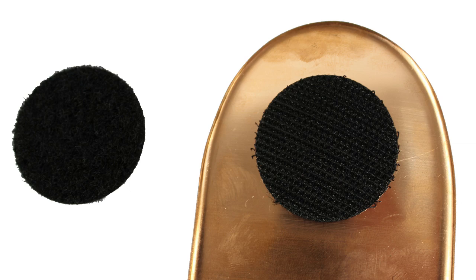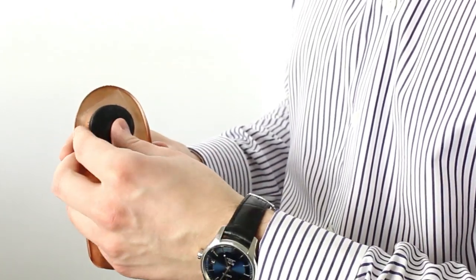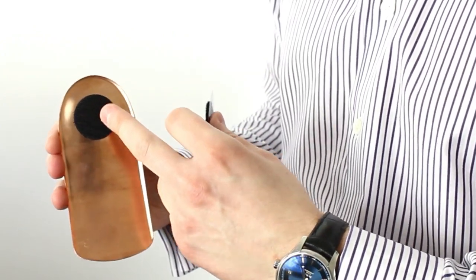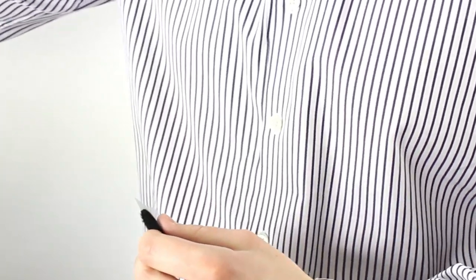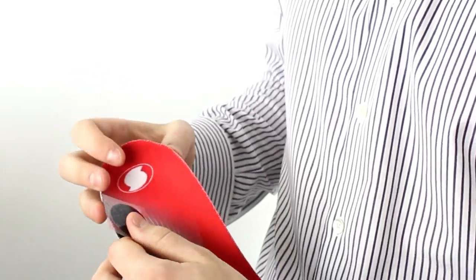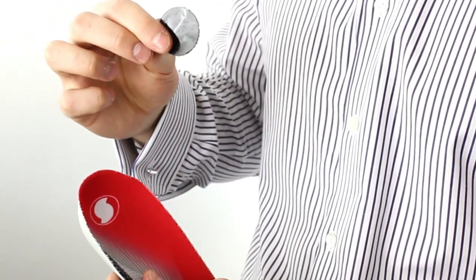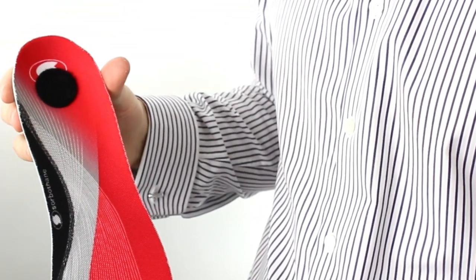I'm going to demonstrate how to fit those now. When the copper Healer arrives with you it will have this velcro already attached. Simply unpeel the extra piece of velcro and you'll notice that the male velcro is still left attached to the original copper Healer insoles. Then simply take your insoles in your existing shoe or at the sole of your slipper, undo the backing of the velcro, and stick the velcro disc with its sticky back plastic on the heel area of your pre-existing insole.